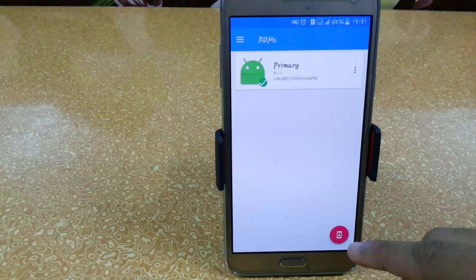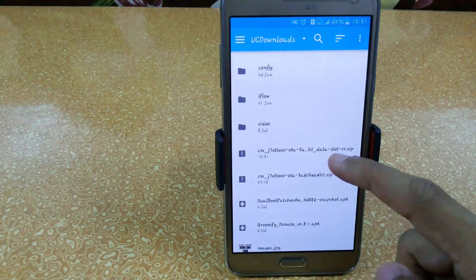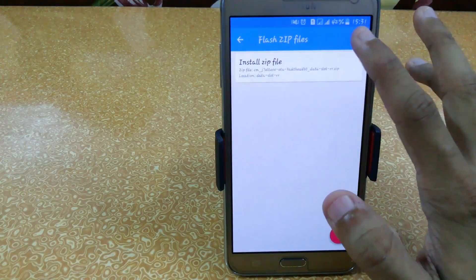To flash this we don't need to boot into recovery mode. Just go to the ROM section and click to flash the file. Click on the plus symbol and search for the patched file — we have the Data Slot RR — so just click on it and set Keep Location.